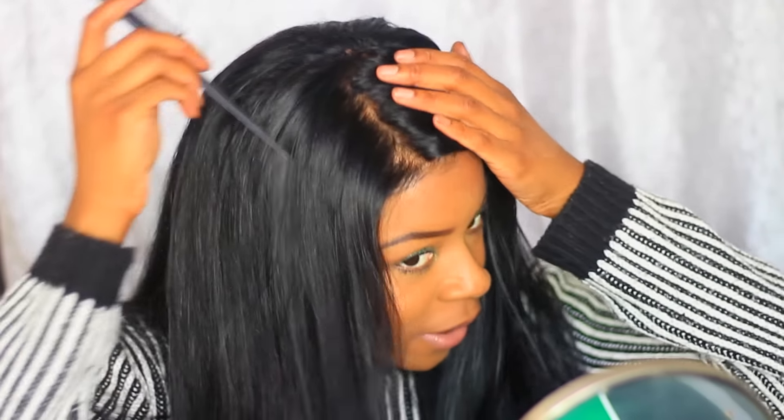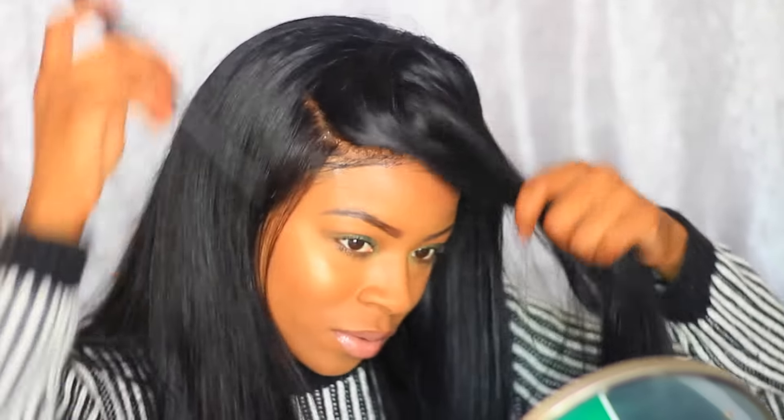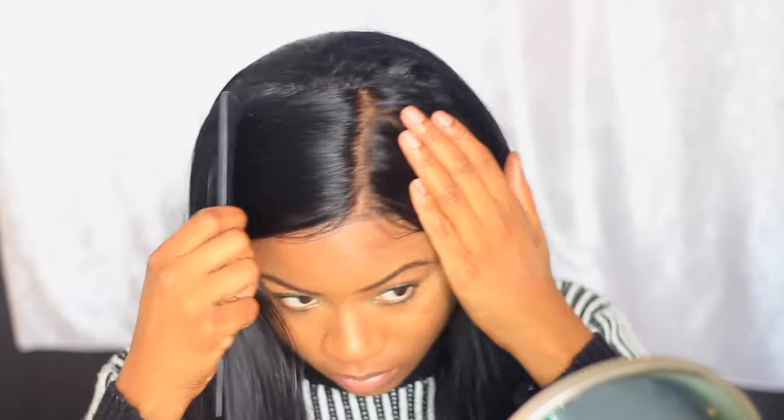Now with frontals, you can part it. You can part it either way you want. And then I'm going to put it in.